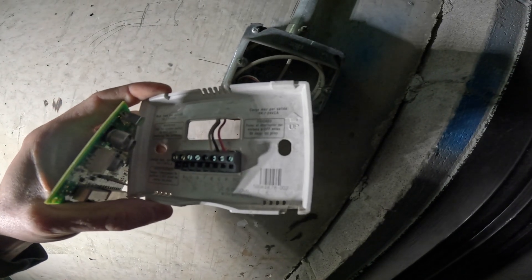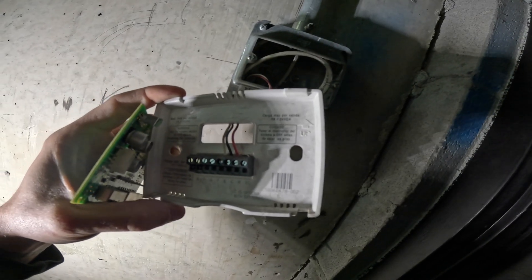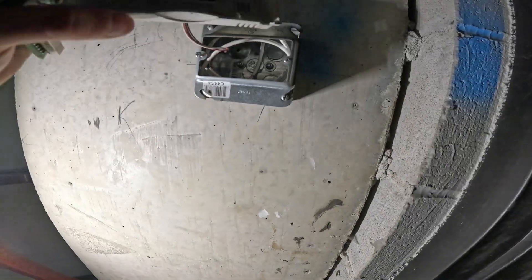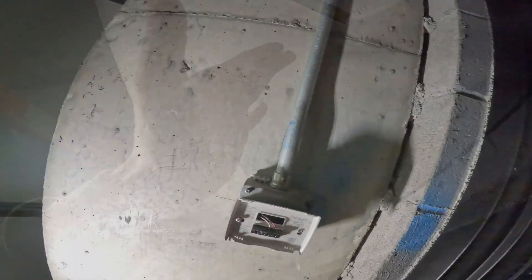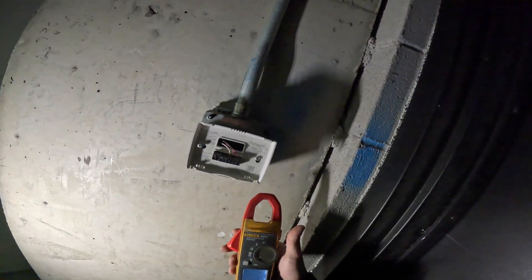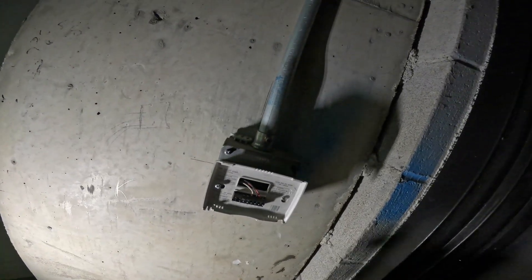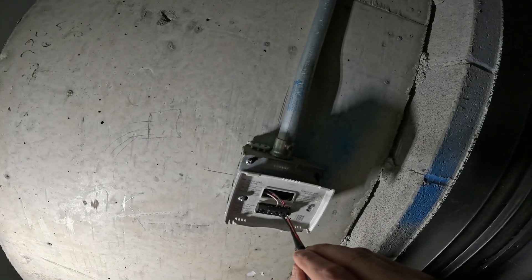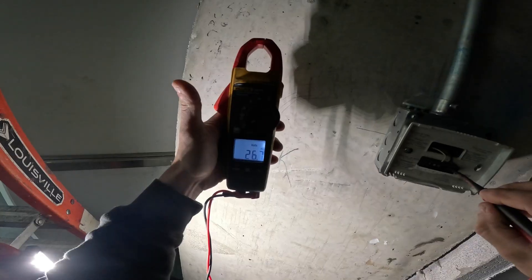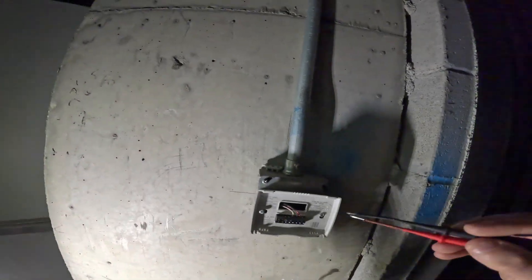We got our 24 volts. R is power, C will be the common to complete the loop, and W is heat. Is there any power here? Probably not. I hung this back up real quick. I got my meter here set to voltage AC. I'm going to put my meter leads between R and C — and wow, I have 26.7 volts. So we got power at the unit coming down.